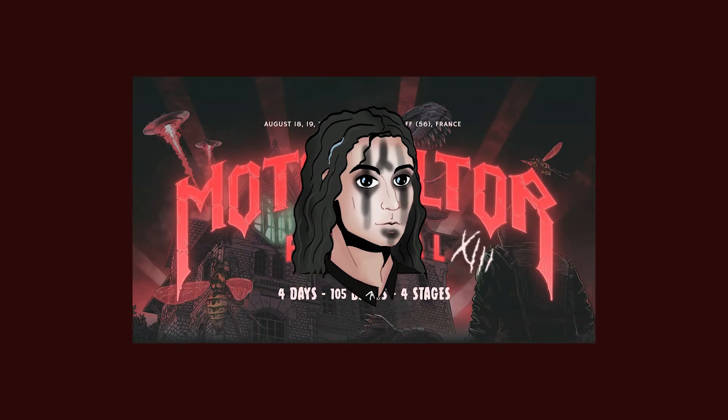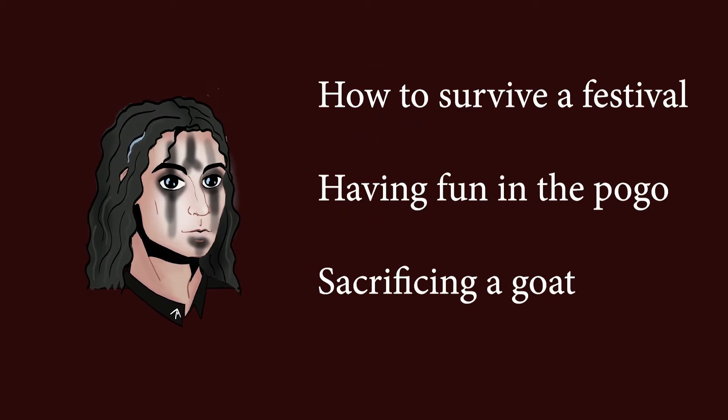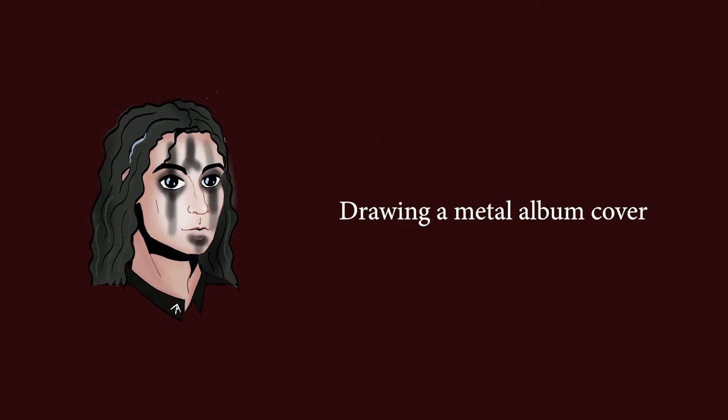A few days ago, I went to a big metal festival with two friends of mine. And I don't like metal. I'll talk a bit about my experience, but mostly today I want to talk about metal album illustrations.